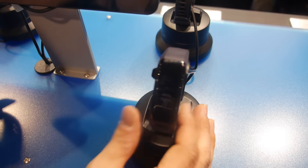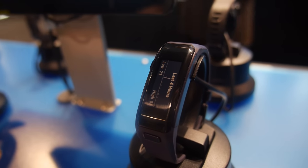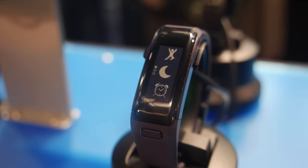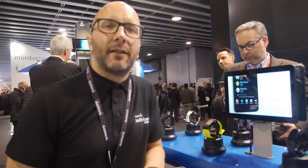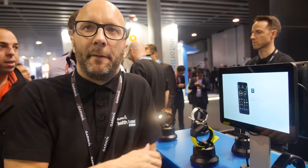What you see when you look at heart rate is your resting heart rate and your heart rate over the last four-hour period. It's not aimed as a medical device, but it gives you an indication of your health. For example, if you wake up in the morning and your resting heart rate is three or four beats higher than normal, that's an indication that you're tired, need more rest, or coming down with something.